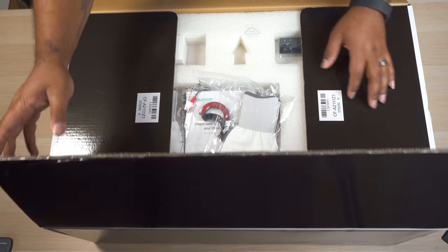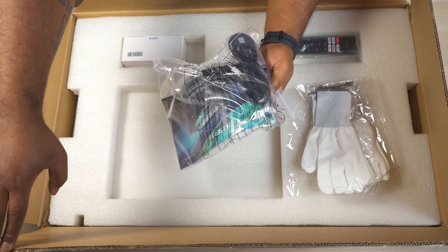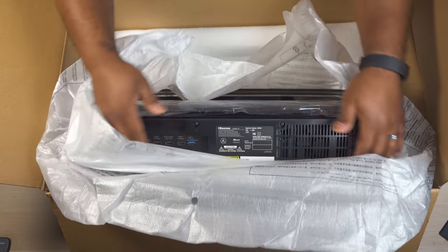In the box you get a pair of white gloves, documentation, a smart voice remote since it runs Android TV, a power cord, a cleaning kit, and of course the projector itself.